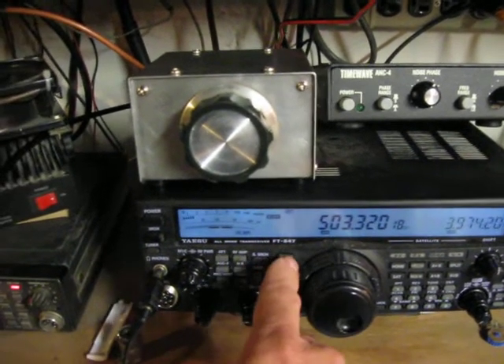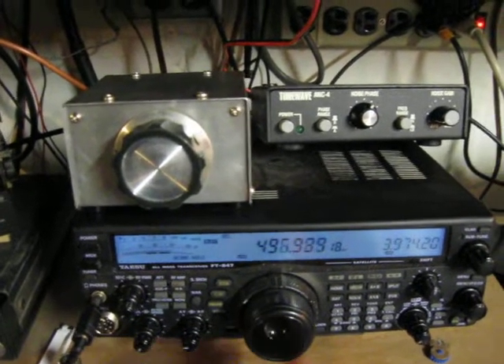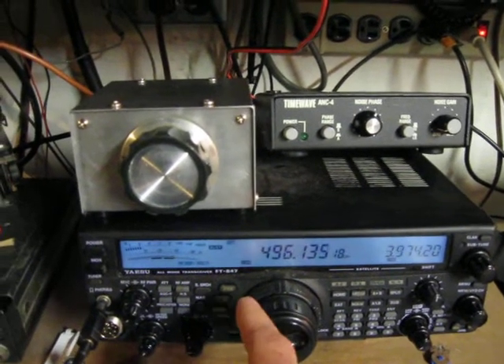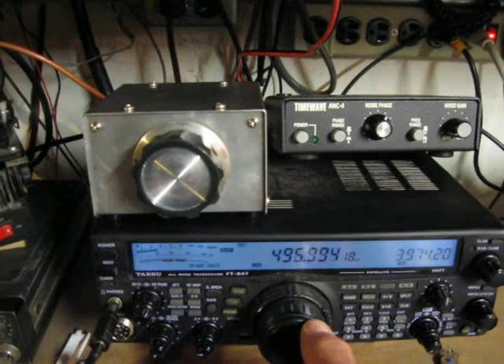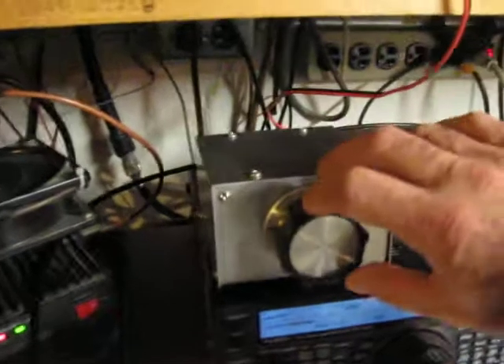I'm going to switch over to single sideband here. I've got my signal generator on my antenna — it's on my HR vertical. 496 kHz. We'll tune this back and forth a little bit.